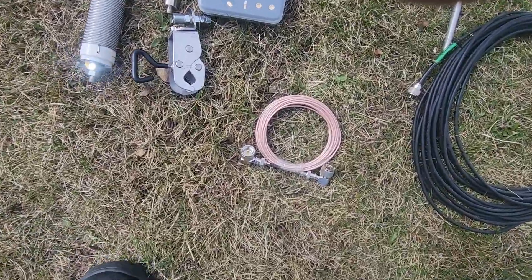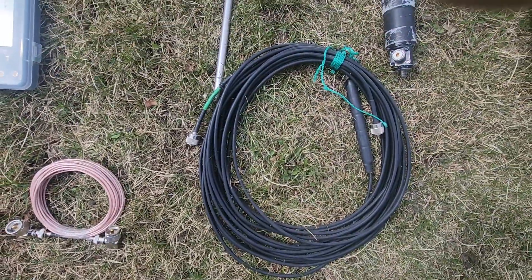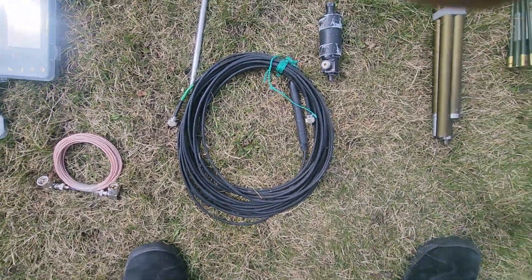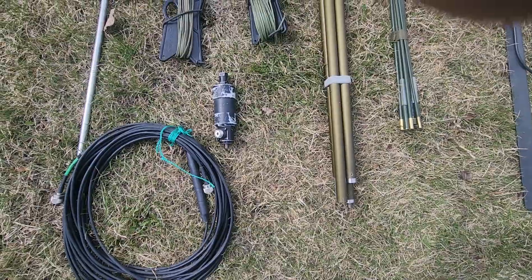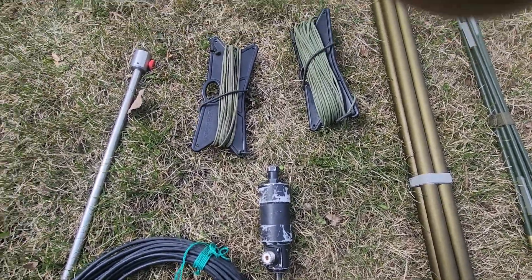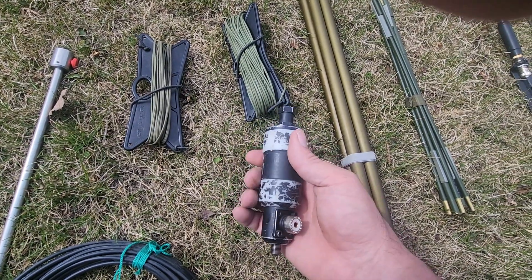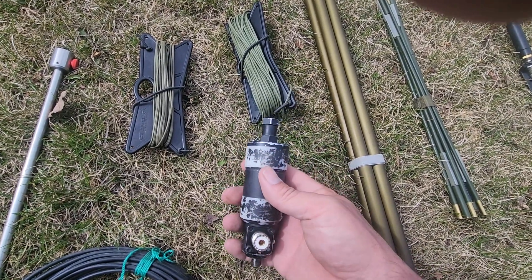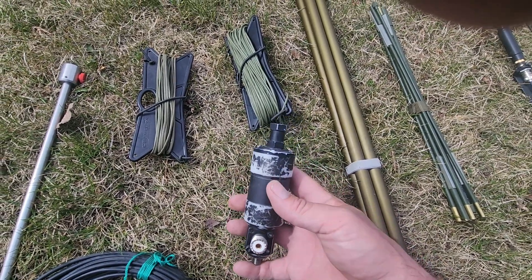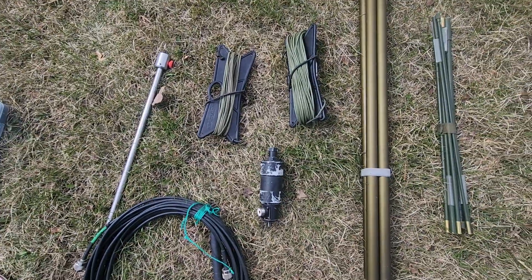I have a coil of extra coax and a secondary coil of coax. Moving on, here is the Chameleon MPAS 2.0. This uses a 5 to 1 unun and it does have losses — you'll lose about 2 S-units — but for the most part that's an acceptable loss.